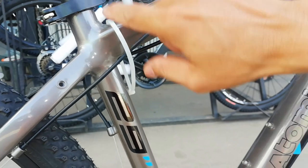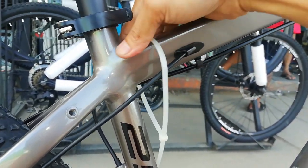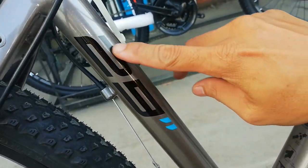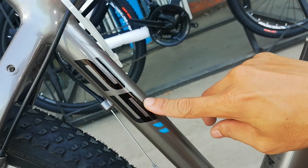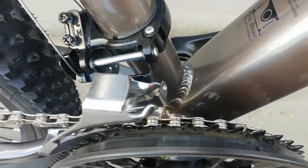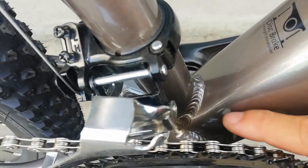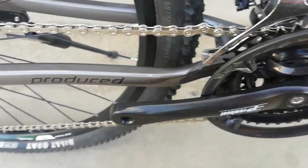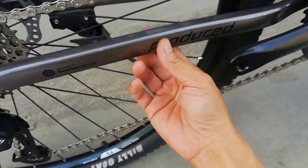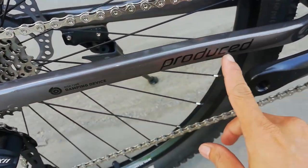At dito sa kanyang seat tube — makinis, smooth weld ang ating seat tube. May nakalagay na 29, so 29er yung ating bike na binabike check ngayon. At dito sa may bottom, maraming uod ng pagkaka-welding — pila-pila sila, andami. At dito tayo sa kanyang chainstay — pa-square, o rectangle. Na may nakalagay na 'produce.'